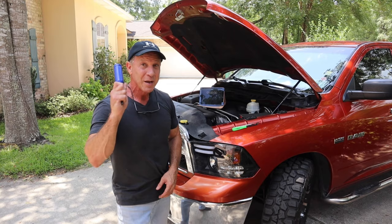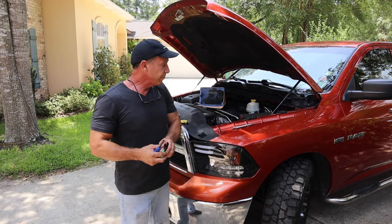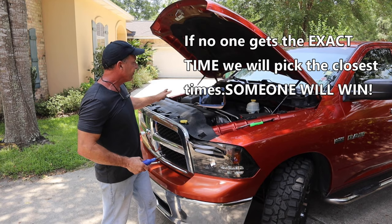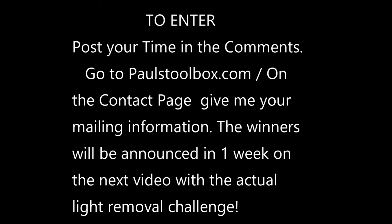We're gonna challenge you to tell me how long it takes for me to get this light out of this truck. I'm only gonna use my MegaPro screwdriver, a little trim tool, and two extensions — of course with a 10 millimeter nut driver that goes on this. Hit the timer! You guys are gonna tell me exactly how long it took to get this thing off — to get it all out of this truck.